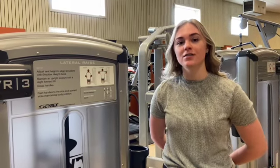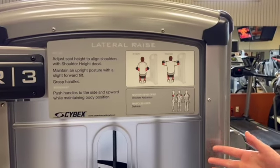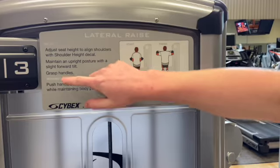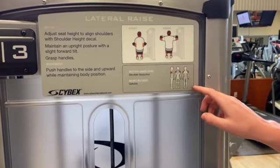Welcome to Gridiron Fitness' tutorial on the lateral raise. On all of our Cybex equipment, we have a decal showing the setup of the machine, the movement that will be taking place, your start and finish positions, as well as the muscles being used.